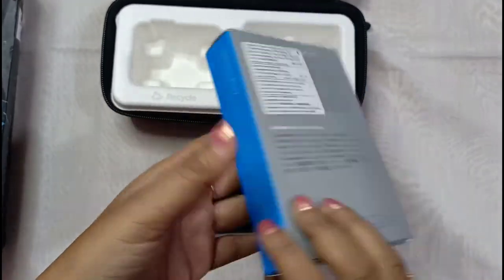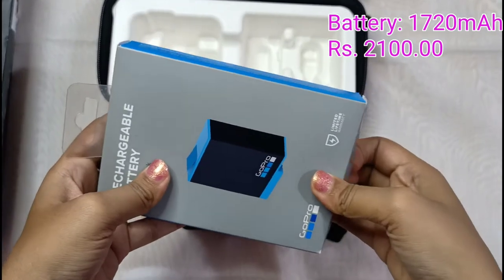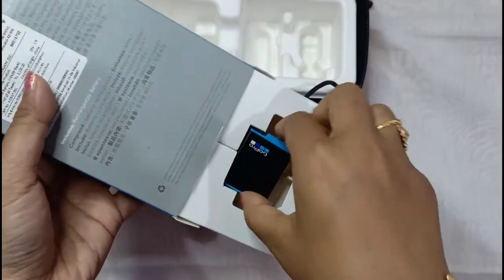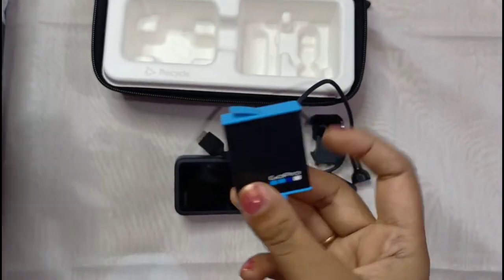This is an extra battery I bought from the local vendor. If you want to capture videos for a whole day — if you are going on a trip or outing and need to capture all day — honestly speaking, you will require this extra battery.